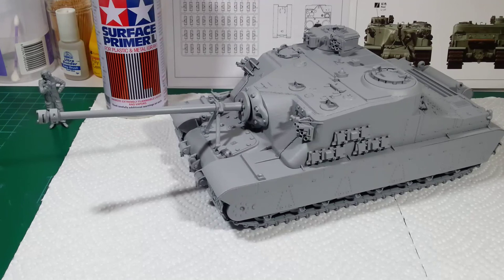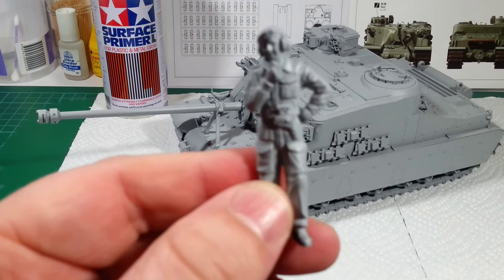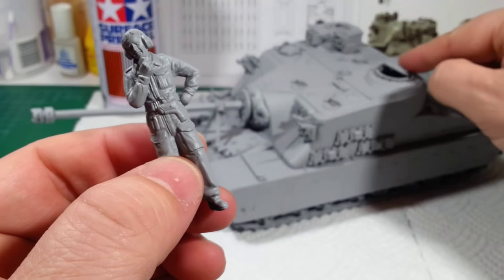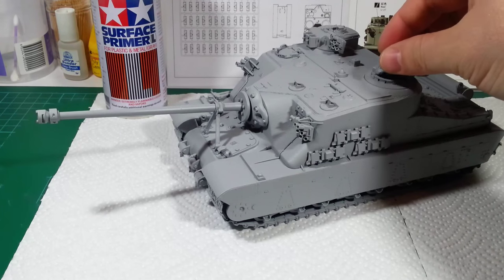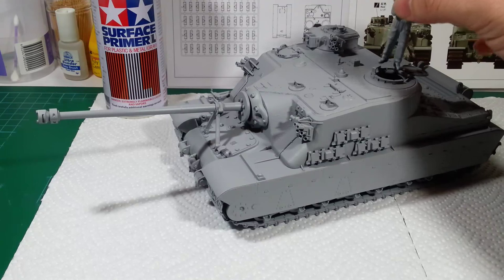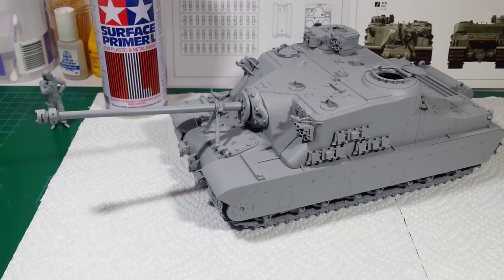Apart from that, there were no other imperfections or offending seams that I spotted, so I'm quite happy to start painting. I've also pulled out a figure from the Cromwell kit I just completed that I didn't use — I thought he might make a nice addition to the commander's hatch, just to give the model a sense of scale, because it's absolutely huge. It all depends on how well the figure painting comes out, as figures are currently my biggest weakness, so we shall see if he makes the final cut.